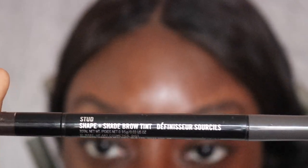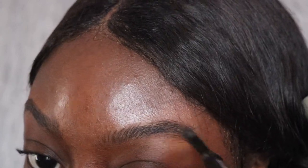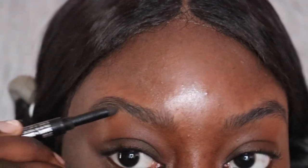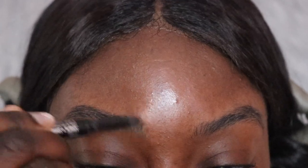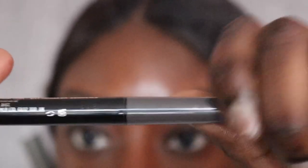I started to do my eyebrows off camera at first but then I changed my mind and did them on camera. What I'm using first is this Max Shape and Shade brow tint pen. On one side there's a sponge tip that has tint powder, and this just darkens my brows without making them look so harsh. On the other side of the pen is a liquid brow liner, and I'm using this to fill in the sparse areas of my brows.